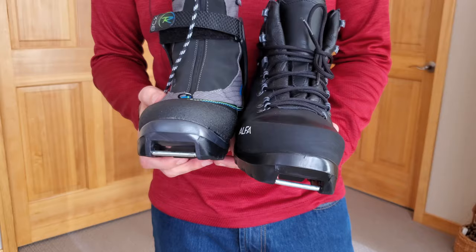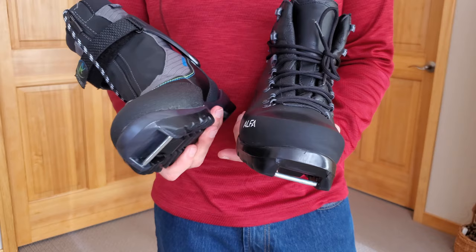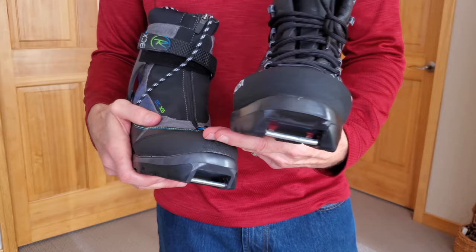Let's take a look at these two boots — they're very different in design. The Rossignol BCX6 is a full synthetic boot. It's got a Cordura lace cover and the external parts are all synthetic as far as I can tell.